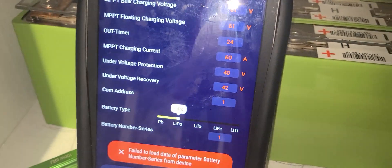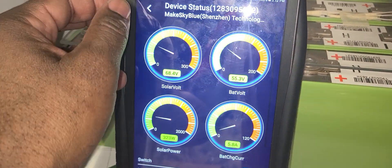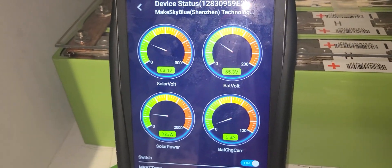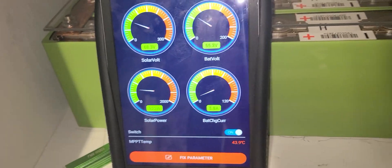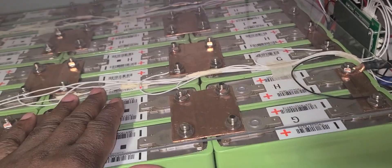It did work for a while, but then it stopped working. So I let it charge all the way to 57. I'll get back to the 57 thing.